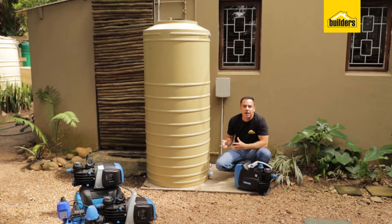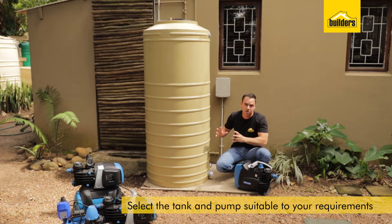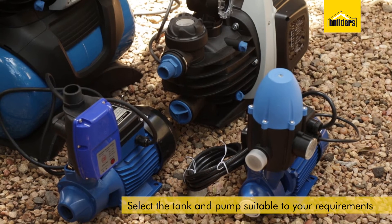Starting with step one — when it comes to selecting the right size tank, remember this is just a backup supply so you don't need such a big tank. I'm using a 750 litre tank; a 1000 litre tank would also be sufficient.